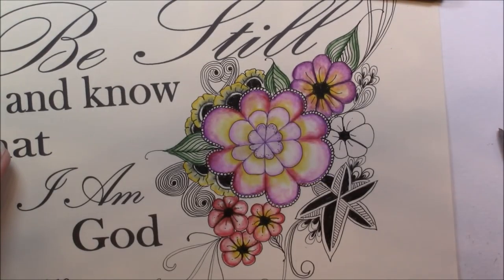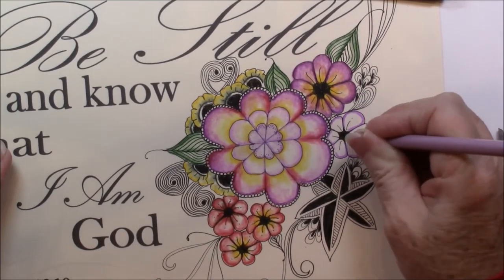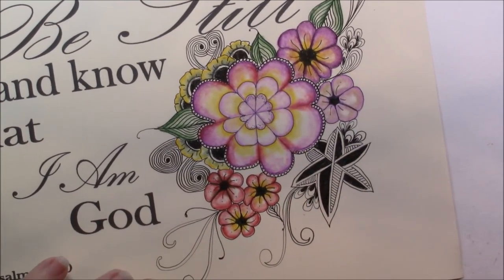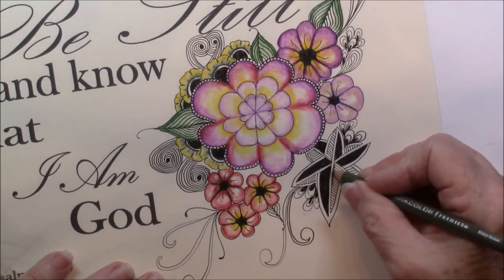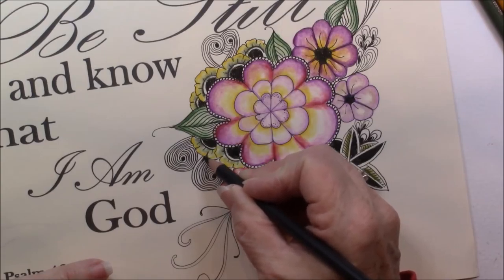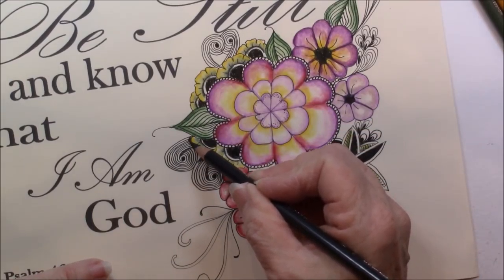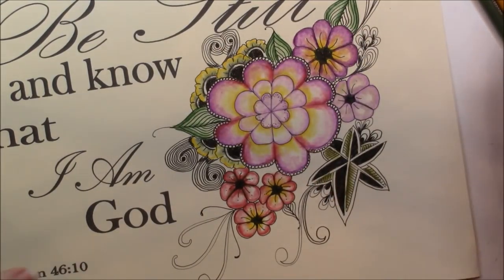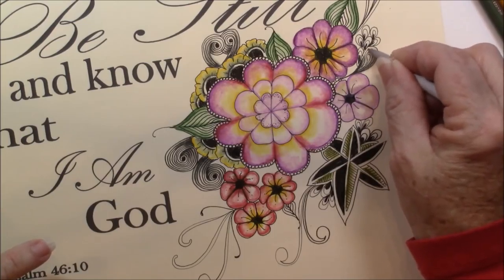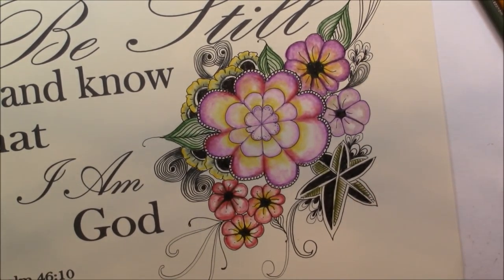Now we're going to do this last little Joy tangle. This little tangle is great — just put a little green. On sand swirl, we're going to use that cool gray again, just a little right down here and in this swirl, right at the beginning. Cool gray is a great substitute for graphite because graphite has a sheen to it and this does not — this will blend in with the other colors if you want that little gray look.